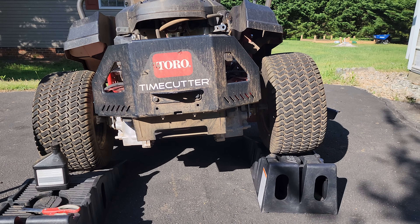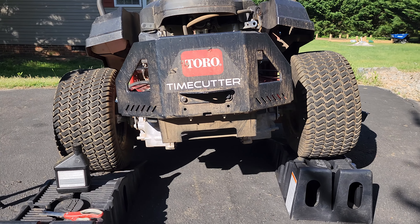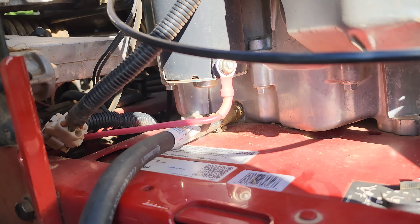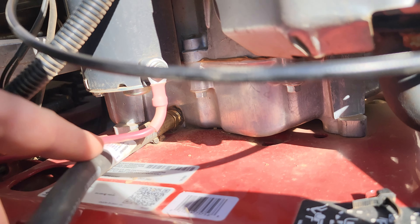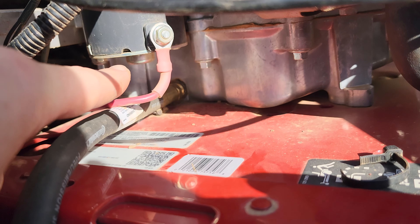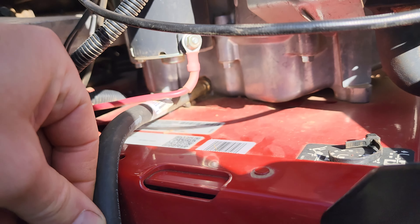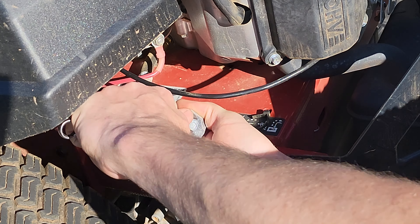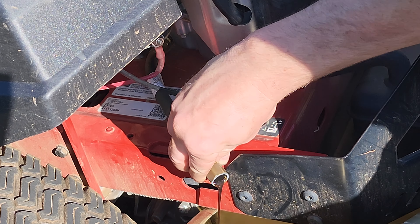For this oil change, I set up the mower so the right side is slightly higher than the left side. The reason for that is because if you look at the oil pan, it is slightly wider on the back than on the front, so you want your oil to flow from the back to the front and then out the drain hose. I wish Toro made this hose a little bit longer, but it takes a three-quarter and a 12-millimeter wrench.